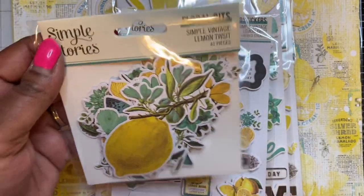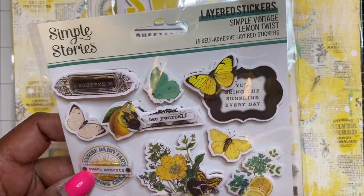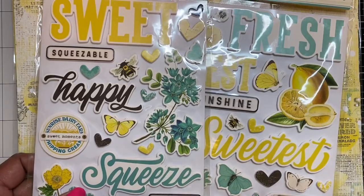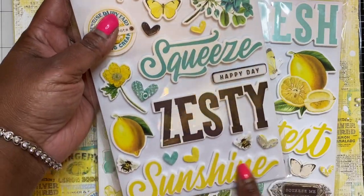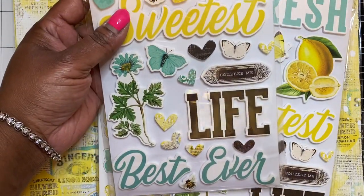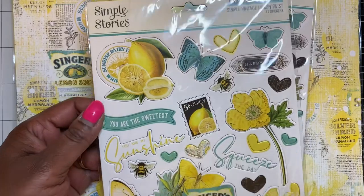I also got the 41-piece floral bits, and I love the yellow and teal colors with the black accents - really pretty. This is the 15 self-adhesive layered stickers with all the different sayings, really really pretty. I got two packs of the foam stickers with 54 stickers per pack - I love the big 'sweet,' 'happy,' 'squeeze,' 'zesty,' and 'sunshine.' These colors are so bright and fun. I probably won't use this until next year because it feels more like a summer collection. I also got two of the 41-piece chipboard stickers - really nice.